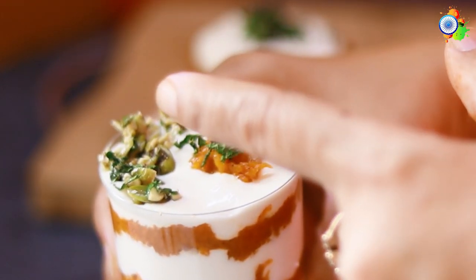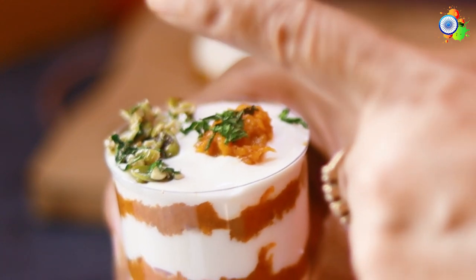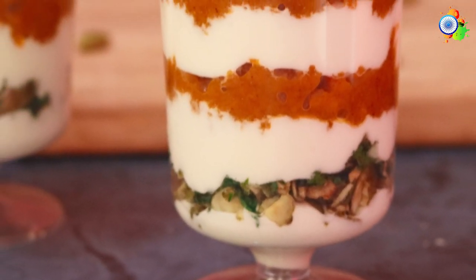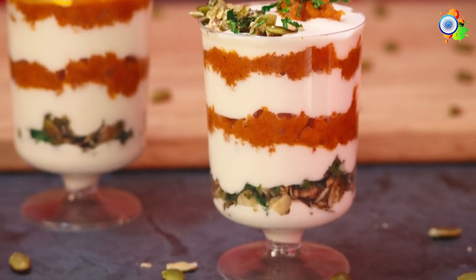If you liked and enjoyed this recipe, go ahead and make this lovely dessert. But before that, don't forget to like and subscribe to my channel, and post your comments and queries — I would love to answer them. Thank you!